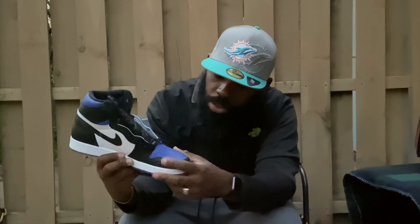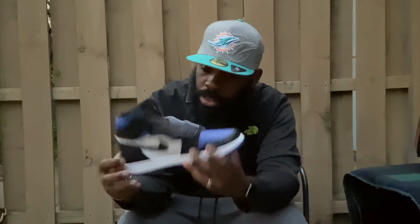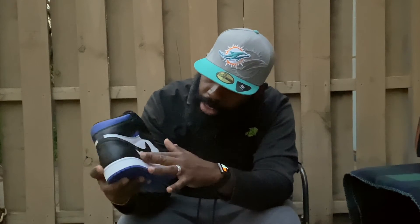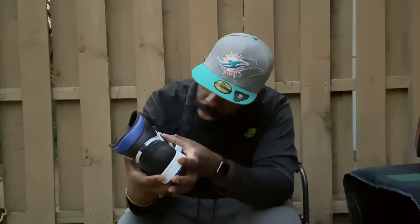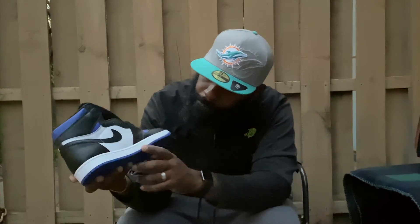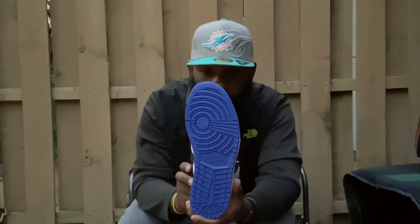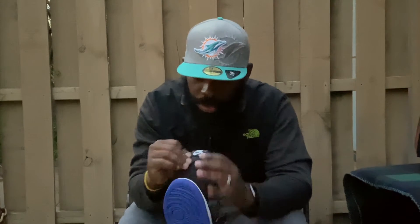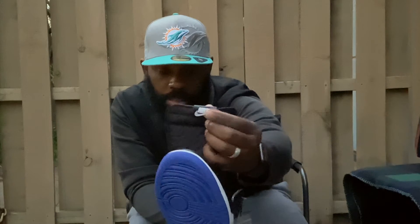As you can see, you got that royal blue toe box, and you also got that black leather going around. You got that white mid patch, and even the Nike swoosh feels different. Got that all-white midsole and royal blue outsole bottom. The tongue looks like a nylon type, and the leather Nike Air patch is a standout right there.